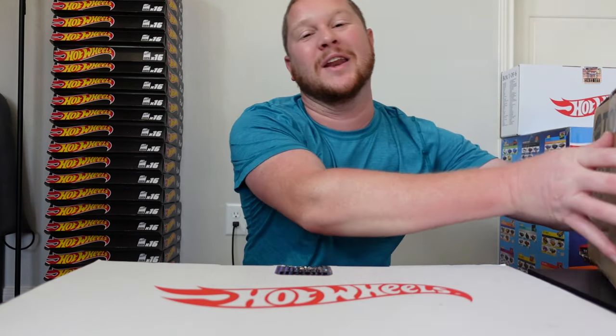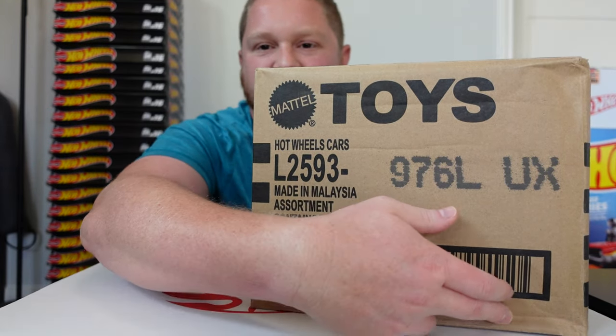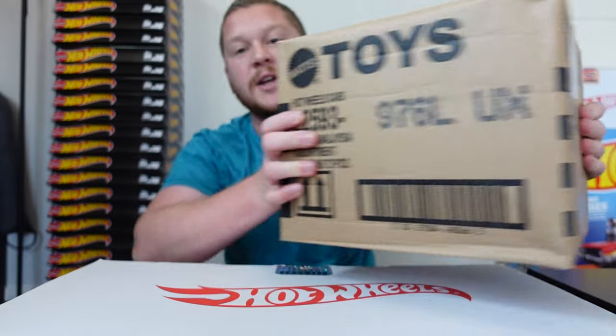Hey guys, welcome back to Empty Paradise Cars and Collectibles. Today's video we're doing an unboxing of a Hot Wheels L case. This one has a little bit of smush damage and some crush damage on this corner. I really hope that everything inside is going to be all right — this case does have some really awesome cars. If something does happen to any of them, it's a great opportunity to open them up and put them on the six-lane raceway.